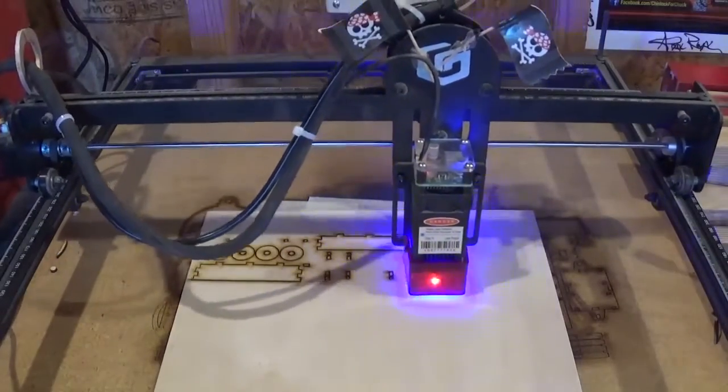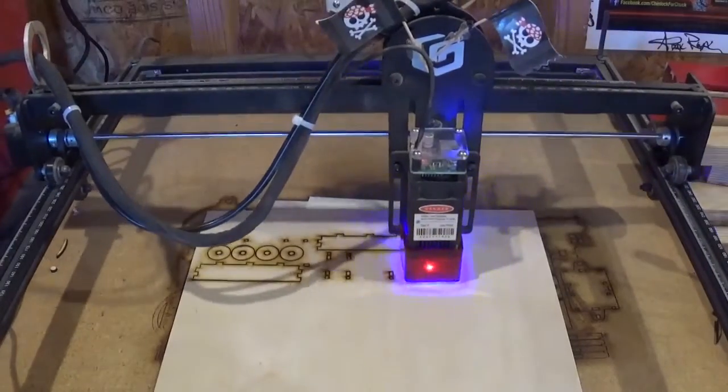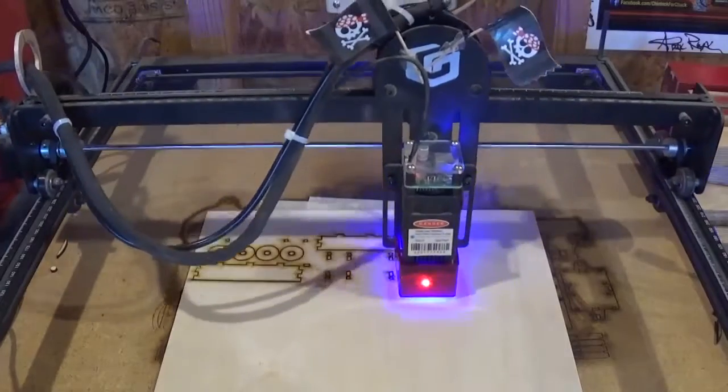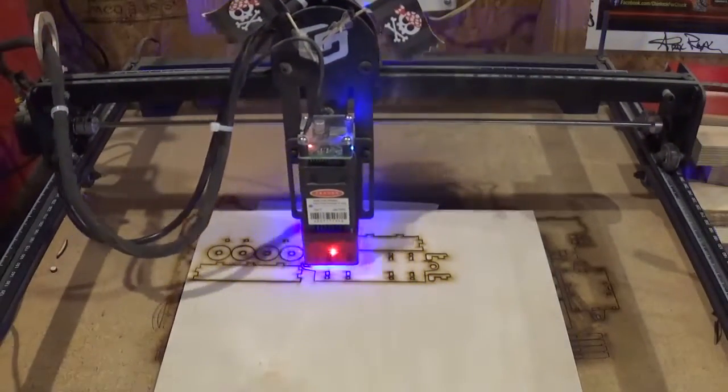I really want to thank my buddy Knighthood Creations — Sam came down and gave me a crash course on the LightBurn software, and I've been having fun with it ever since.